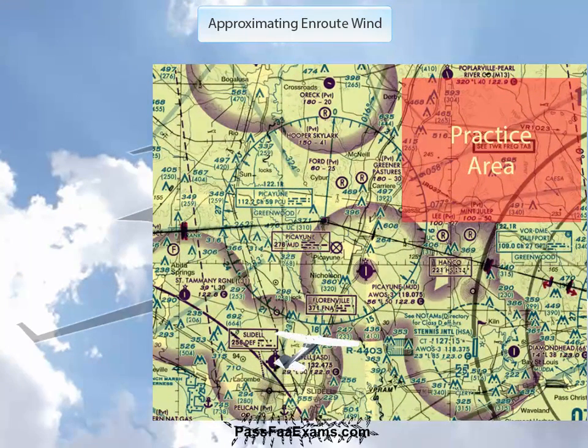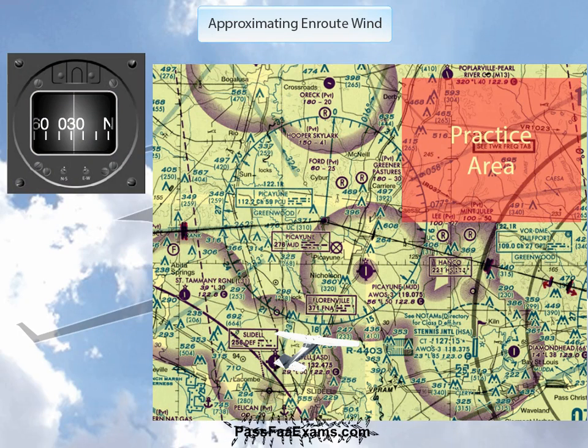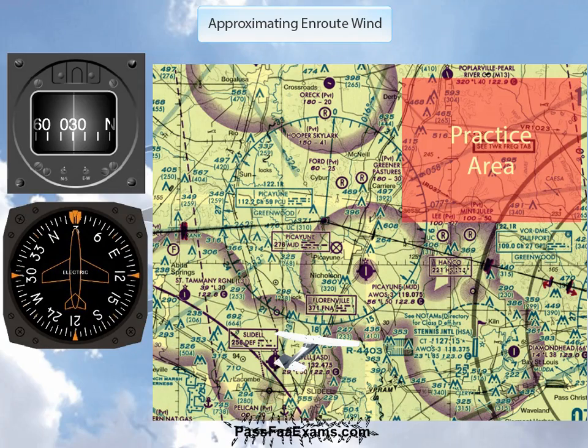Let's say you're now on a heading of 030 and there's a VOR station not far from where you are — in this case, about 10 miles north of you. First, take a look at your compass and make sure the heading indicator is showing the same heading. If not, realign it so they do match.